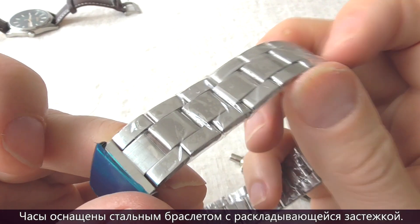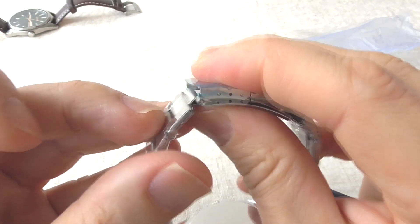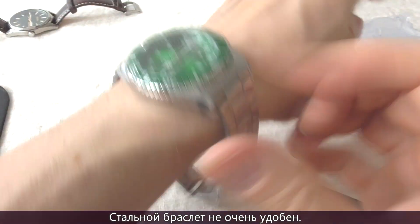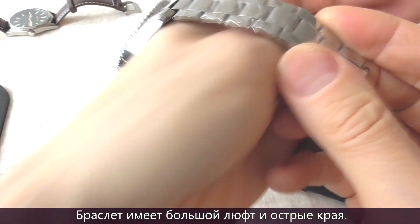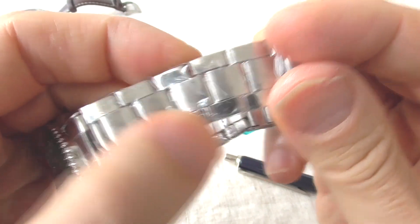The watch has a steel bracelet with a fold-over clasp, but the bracelet is not very comfortable — that's a disaster. It has a lot of play, and I can feel the sharp edges through the wrapping. The whole thing is such a disaster.